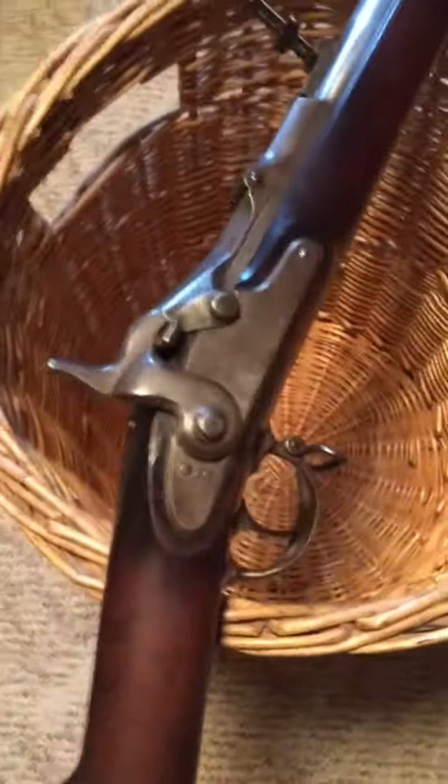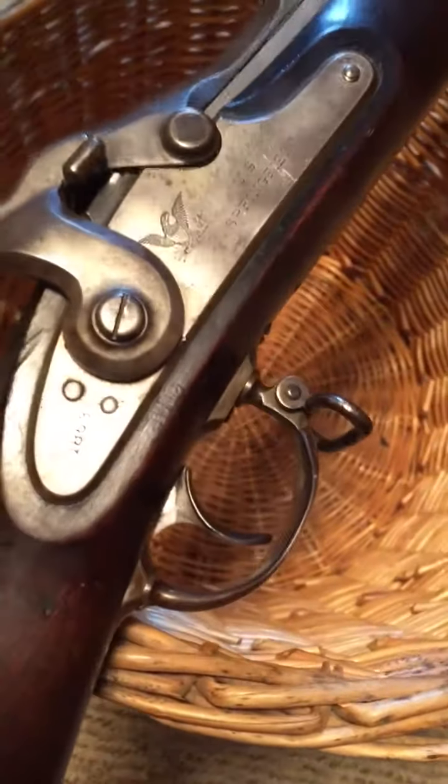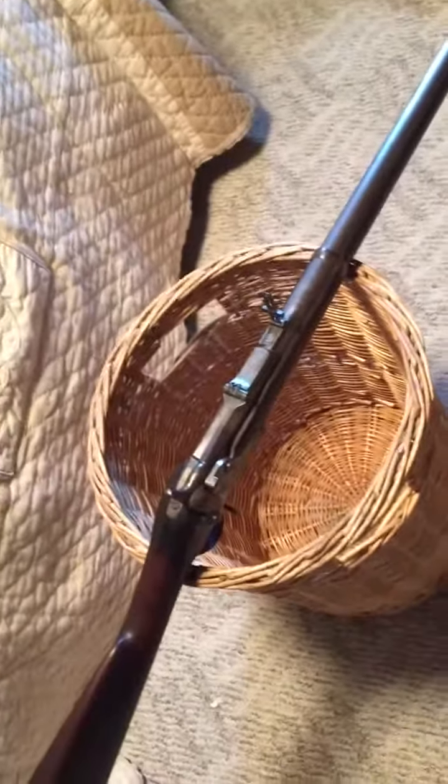I just think I've got something here. Anybody who knows anything else about this, please — I'm willing to learn. I'd love to get a value on it, because as much as I love old things, I'd like to sell this gun and turn it into very old coins, which is what I really do. So thanks again. Anything you can tell me would be awesome. Please leave comments.